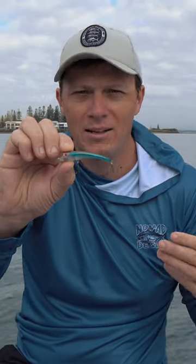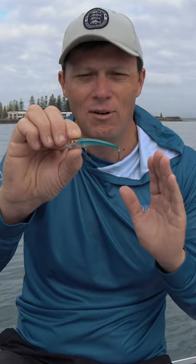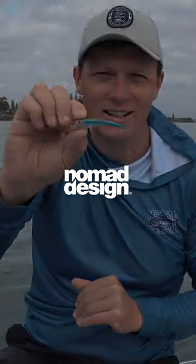It doesn't matter whether you're fishing freshwater for bass or brim, flatties, any sort of estuary species — it's very versatile. Great range of colors. nomadtackle.com, you can go and check out all the details.